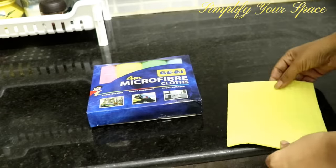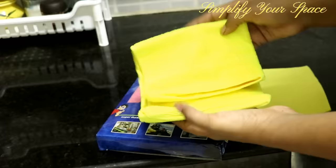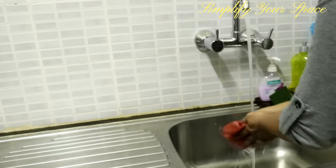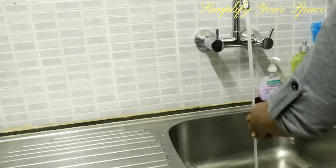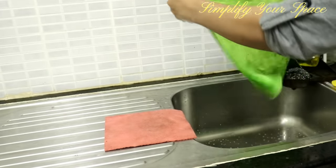Use microfiber cloths and sponge pads in the kitchen — they are efficient in cleaning and dry fast. Please rinse them properly after each use and leave them to dry. Give them a detergent and hot water wash once a week. If kept dirty, they may attract bacteria and other unwanted pests.